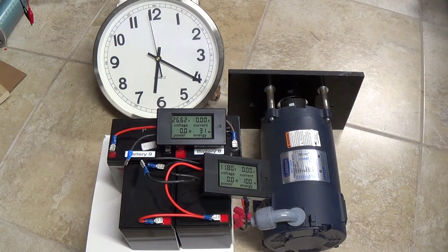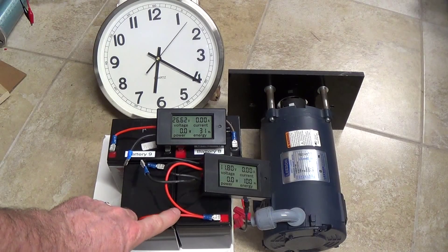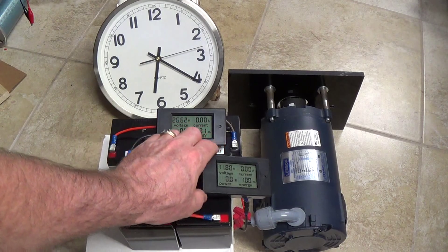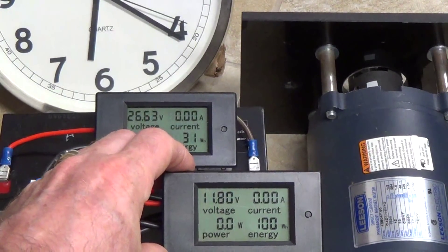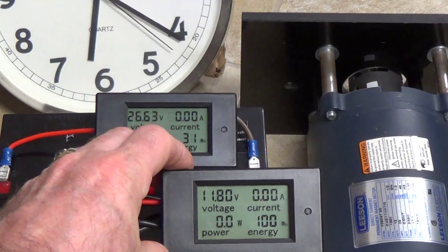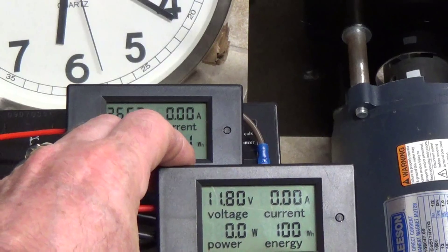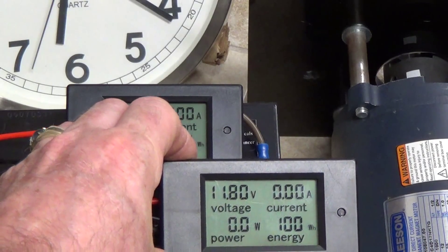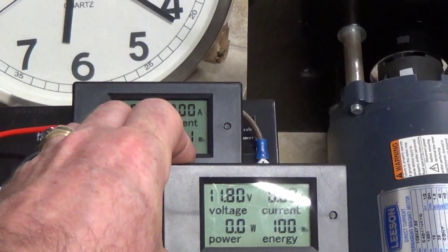This is part two of the special arrangement battery test. These two batteries are the first ones we used and we drained them completely. If you remember the beginning of the test, those batteries were at 13.3 volts and now they've actually recovered. We drained them to close to 11 volts and they're slowly recovering to about 11.8 right now. At best they would recover to maybe about 11.9 if left overnight, so they're pretty well drained.